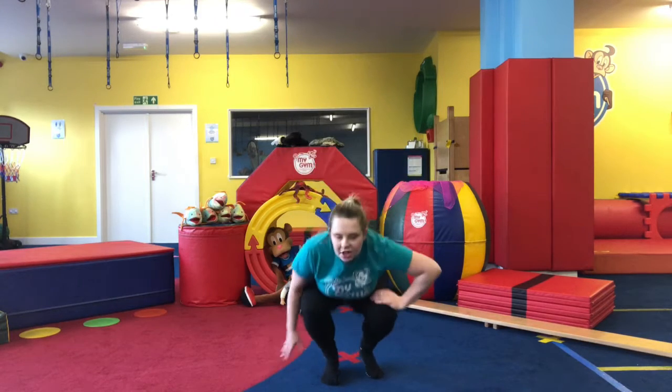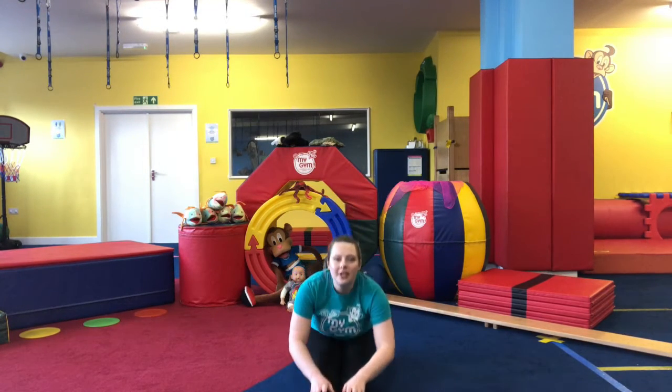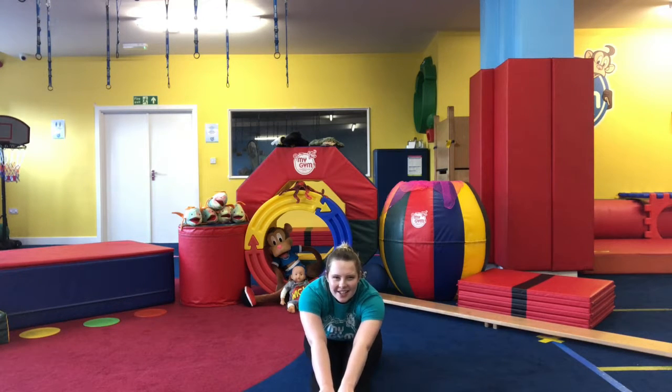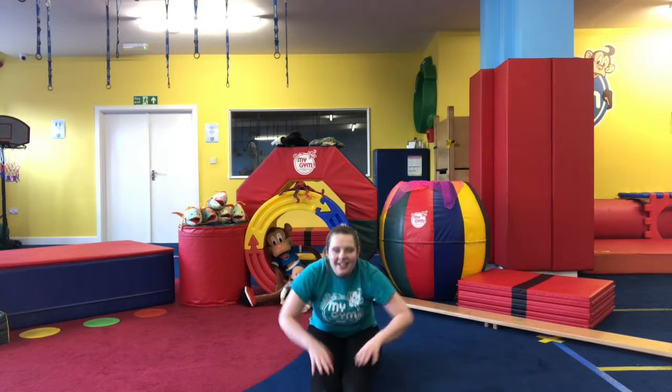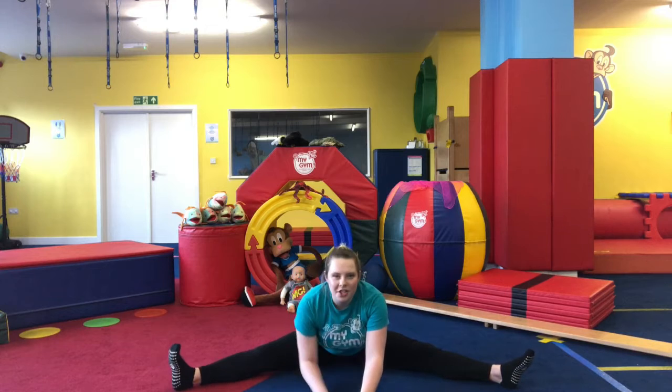We're going to come down onto the floor. Stretch those legs out in front of you, we're going to reach forward — keep those legs nice and straight and reach as far as you can. Bring those legs open into our straddle and reach our hands forward.